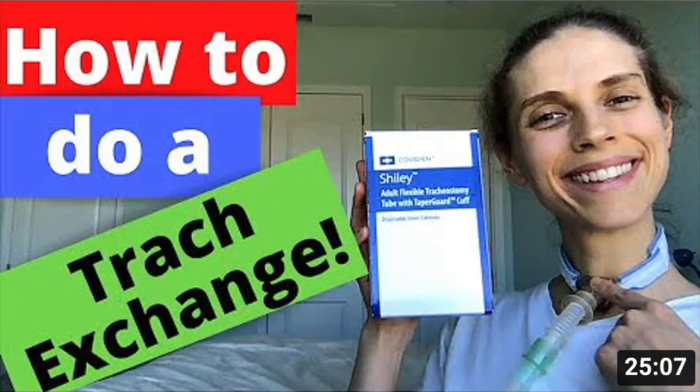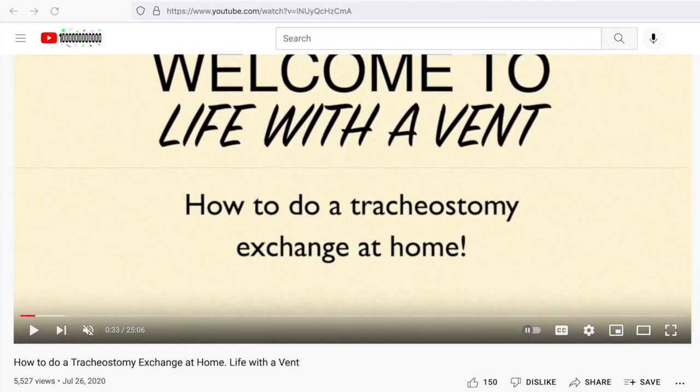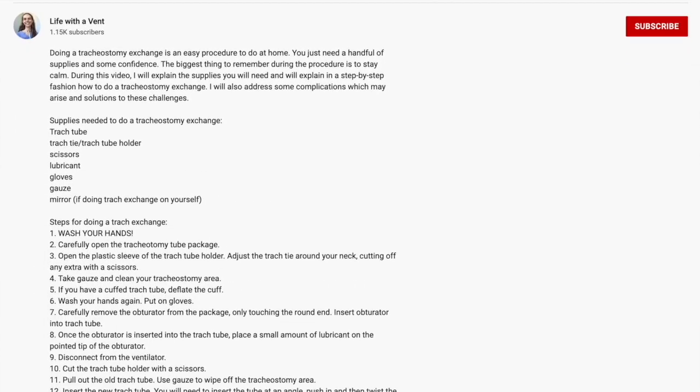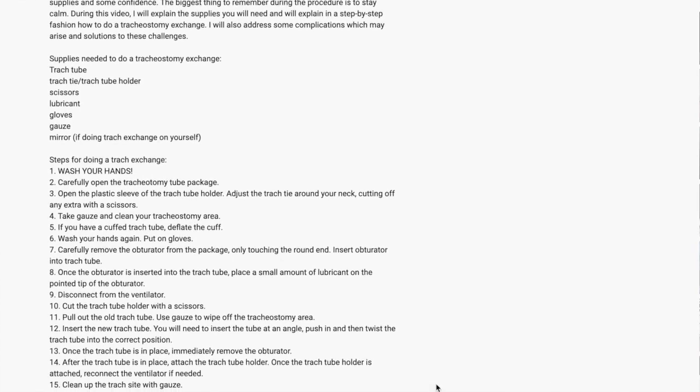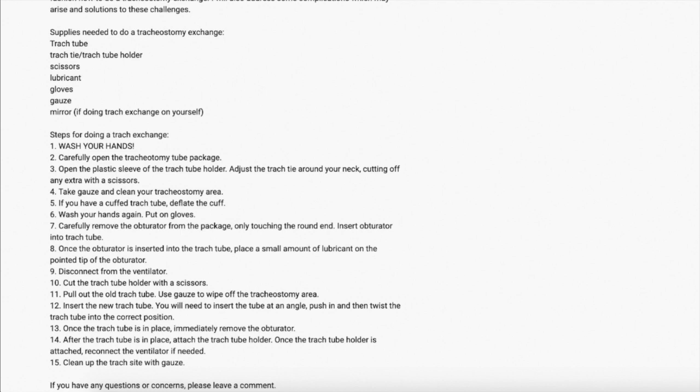Before performing a tracheostomy tube exchange, it is a good idea to watch an instructional video on how to do the procedure. I created a detailed video called 'How to do a tracheostomy tube exchange,' which discusses the supplies needed and the steps which should be taken. It may be helpful to print off the key steps and check off each step as you go to make sure you do not forget anything.